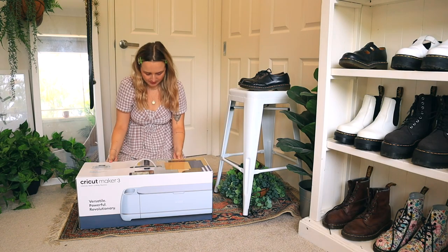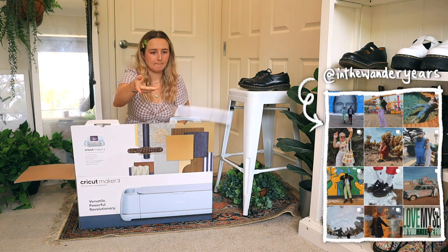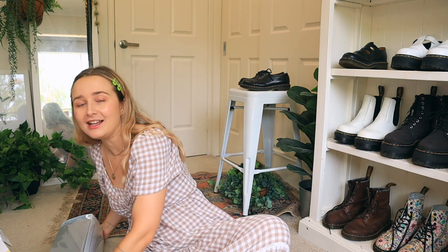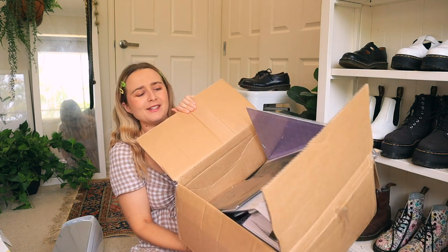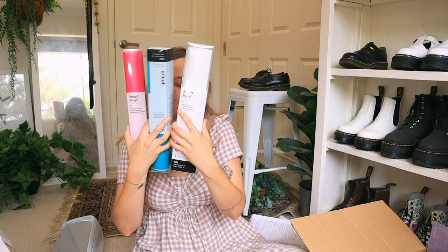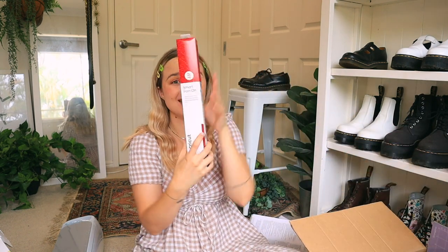This box is heavy, maybe I'll just open it here. Here we go! So this is going to be a complete beginner's tutorial. Cricut kindly sent me this as well as this humongous box of stuff.